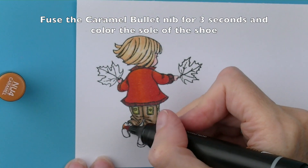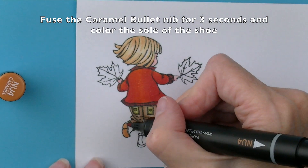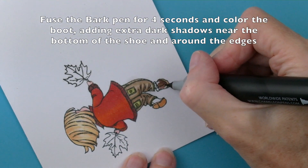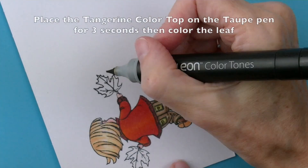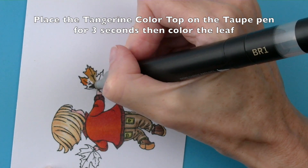Take the caramel pen and fuse the bullet nib for three seconds and colour the sole of the shoe, making it darker towards the bottom where it touches the ground. Then use the bark pen and fuse for four seconds to colour the boots, again making it darker towards the bottom.